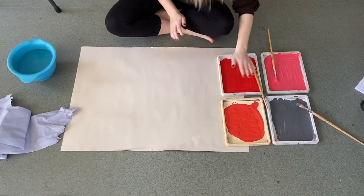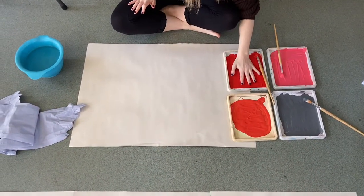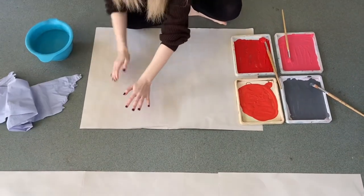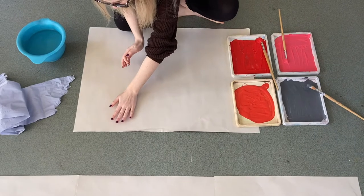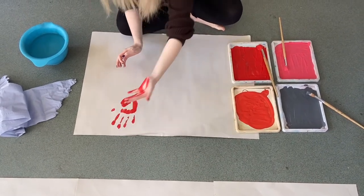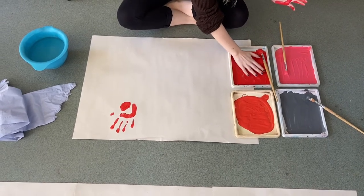When printing, choose which body part you are going to use first. I use my hands. I simply dipped my hand into the paint, coating it generously and pressed it onto the paper firmly to make sure that the print was shown clearly.